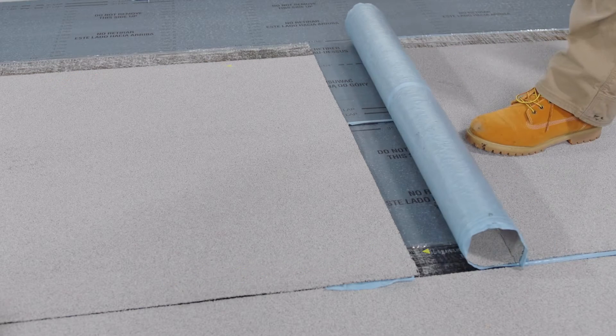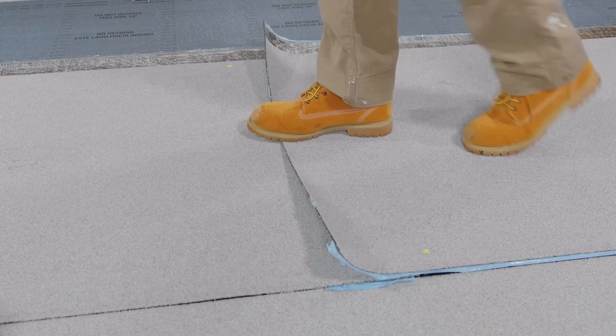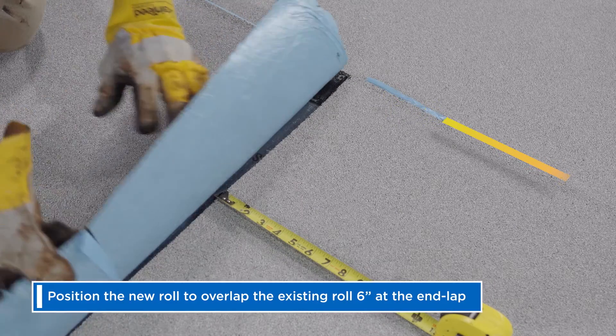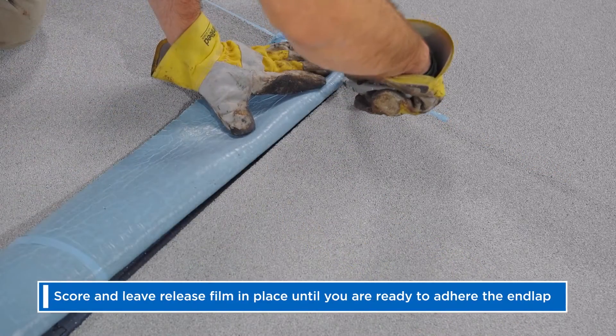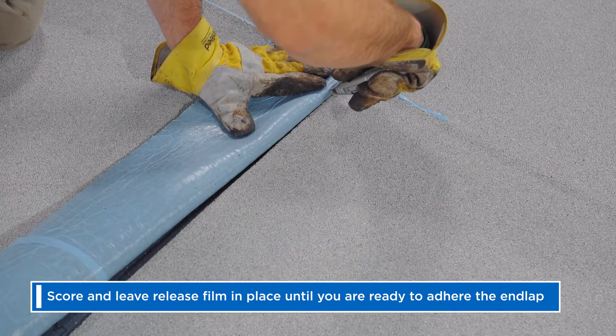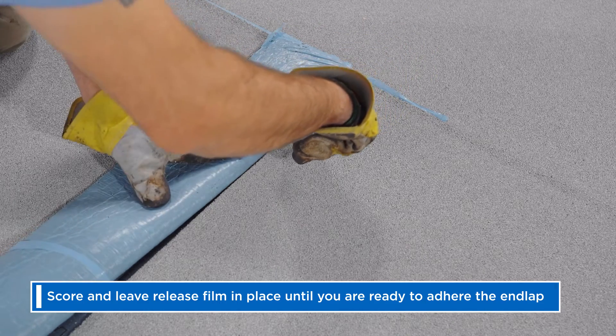Make sure all side and end laps are installed with the slope of the roof. Position the new roll to overlap the existing roll 6 inches at the end lap. It's helpful to score and leave release film in place until you are ready to adhere the end lap.